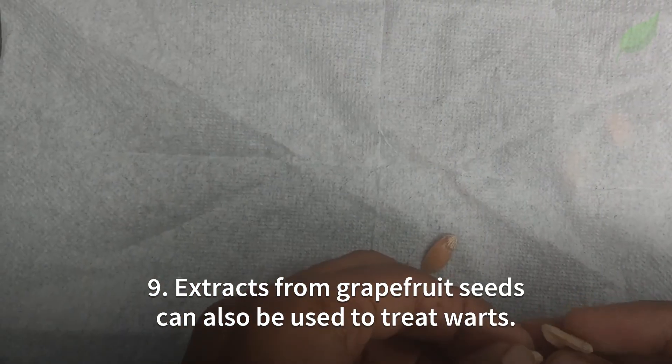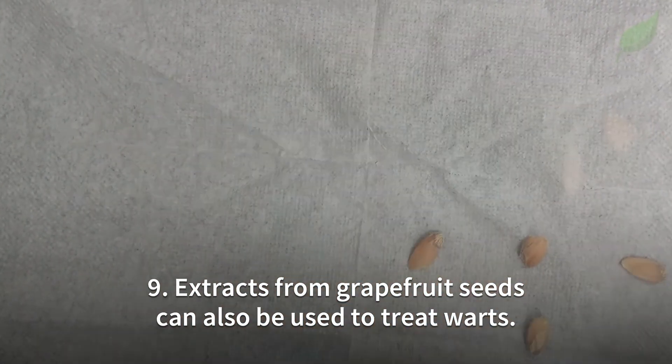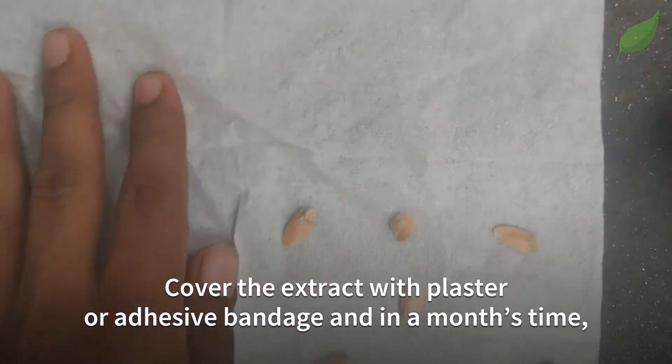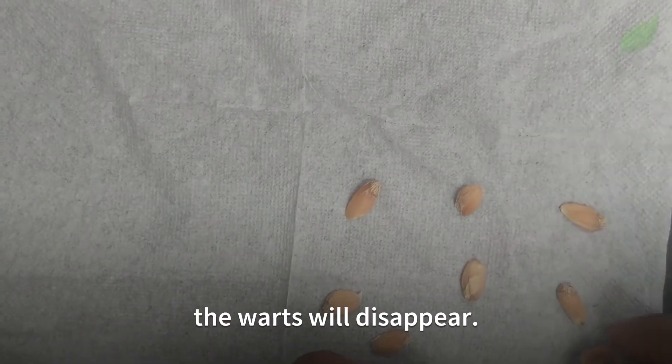Number 9. Extracts from grapefruit seeds can also be used to treat warts. Cover the extract with a plaster or adhesive bandage and in a month's time, the warts will disappear.